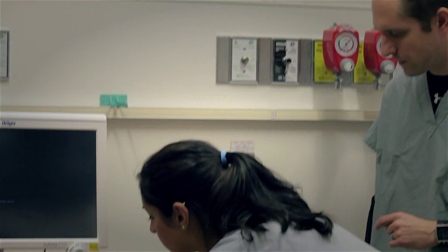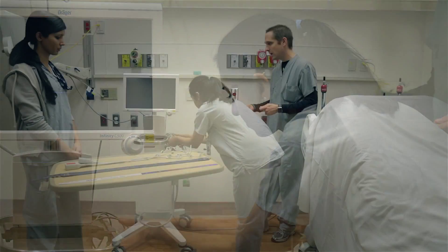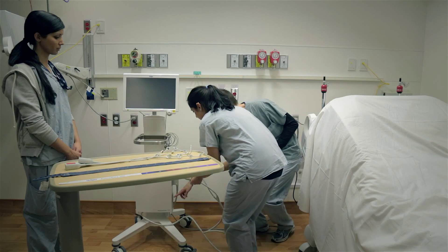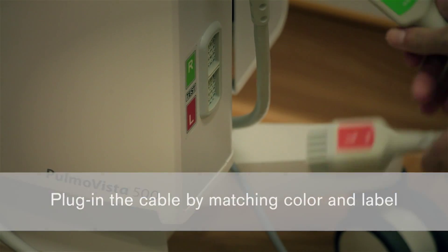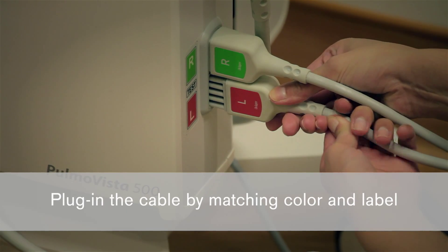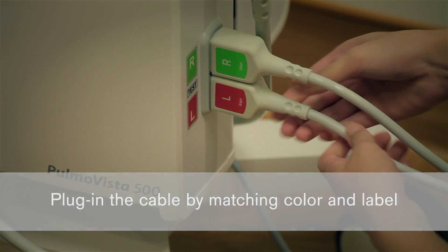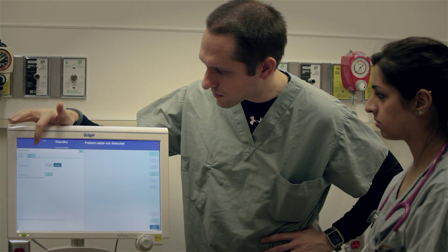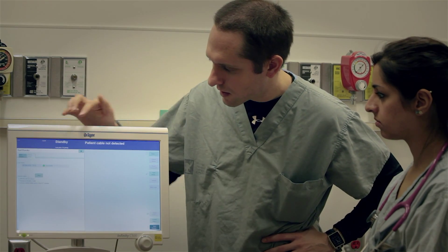While this is starting up, plug the cable in on the side. The easiest way to remember how to plug the cable in is to match the letters on the same side as the letters here. Make sure it's in snug. After the cable is plugged in, we can do the device check — select device check, and then start.